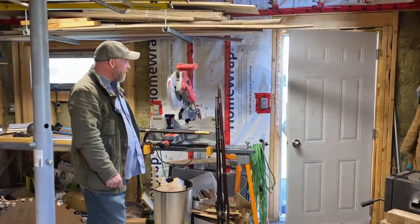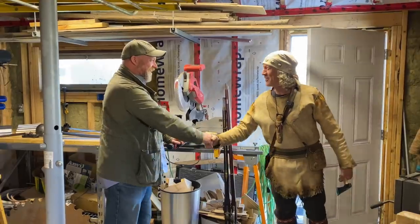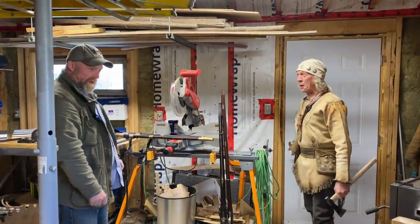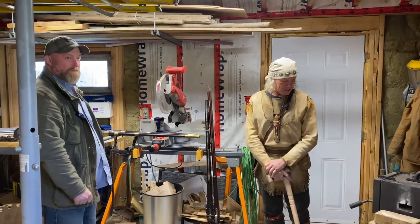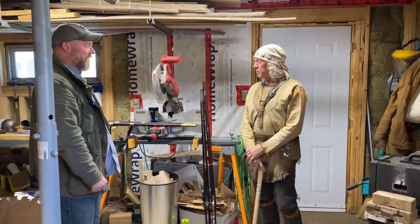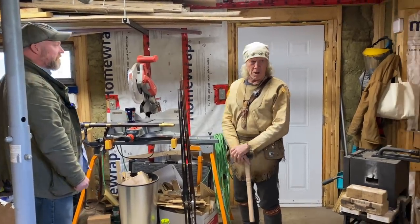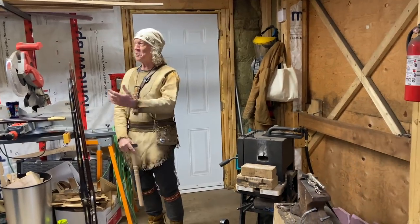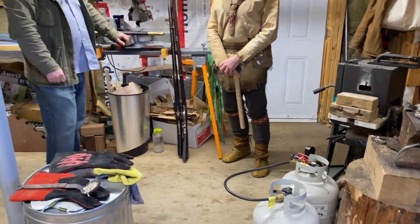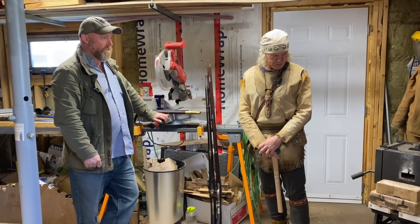Come on in. Top of the morning, Nick. Good to see you, bud. So this is where the magic is done. This is South Mountain Forge. It's interesting, you look at blacksmith shops — your shop's all modern and stuff. When you think about it, the techniques are all the same. Nothing changes. It's pretty much exactly the same.